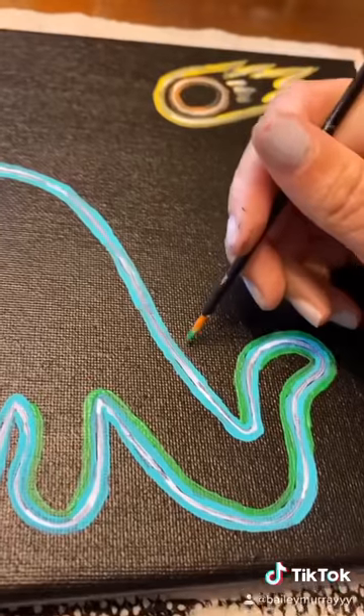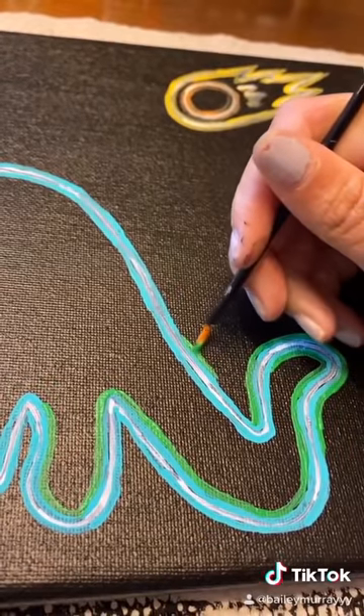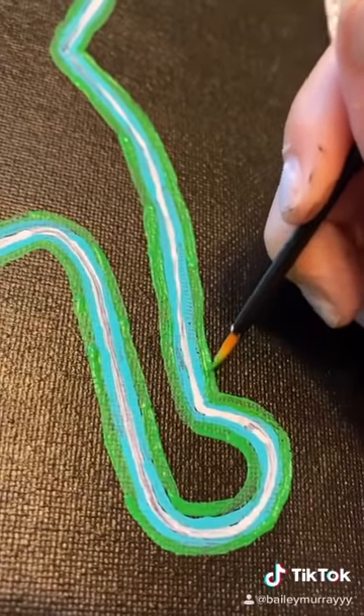I chose a light teal green to outline it, and then I went in with my lime green, because I thought it would make it look like it's glowing a little bit better.